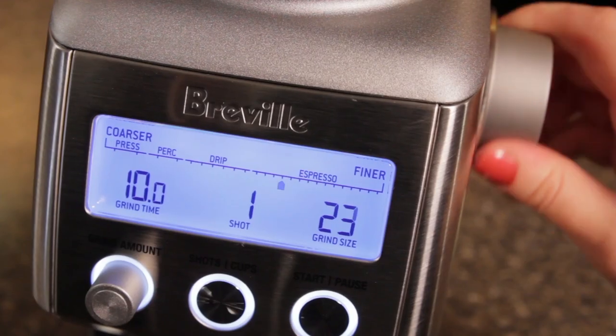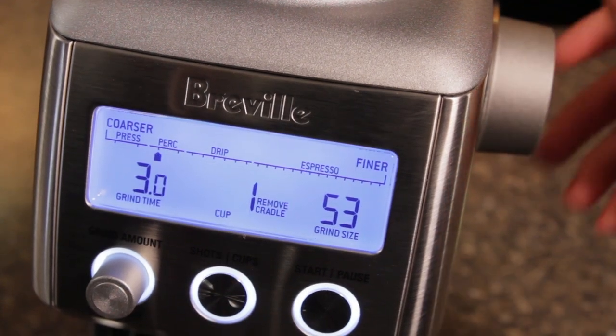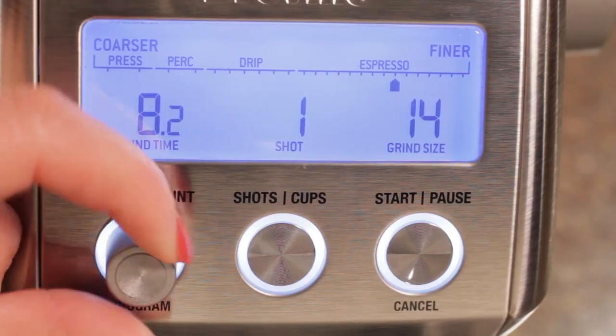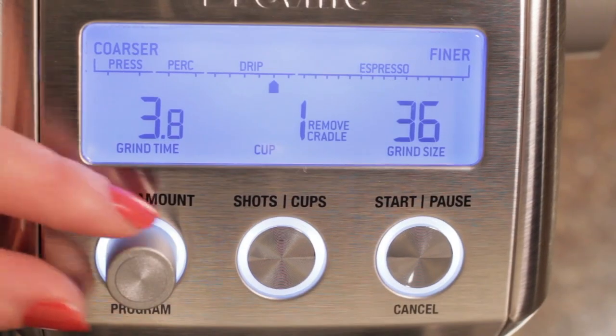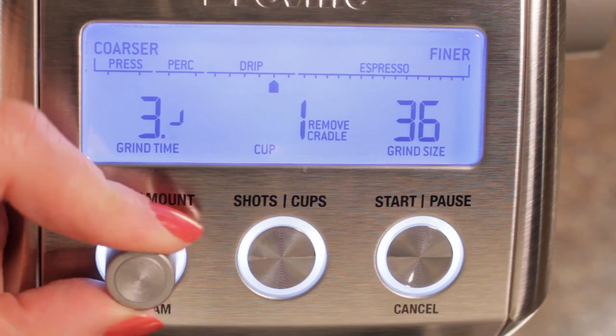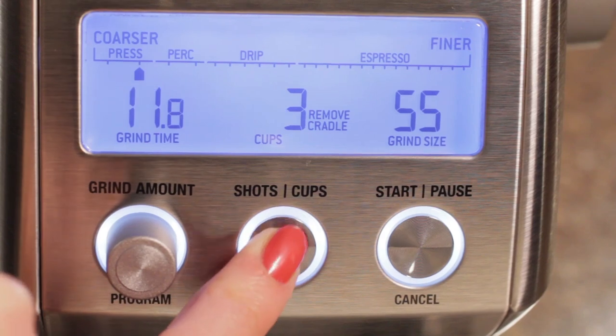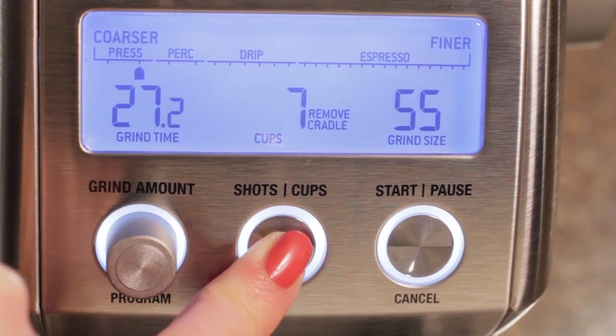But this grinder isn't just for finer espresso grinds. Turn the dial and you're quickly in range for drip coffee right on up to coarser grinds for pressed coffee. And you've got programmability like no other grinder at this price. In each of the four basic coarseness ranges, you can set a grind time down to two tenths of a second. After that, you can change the number of shots or cups, and the grinder automatically calculates the proper grind time.